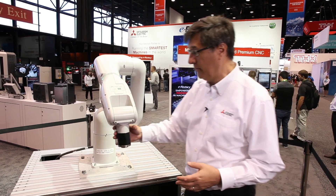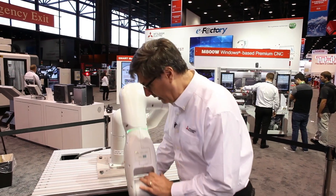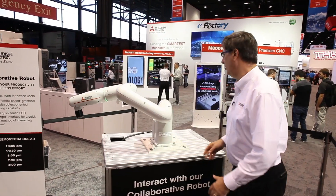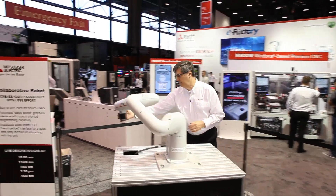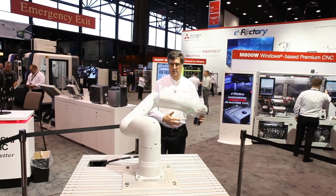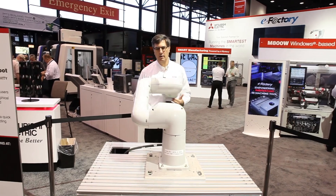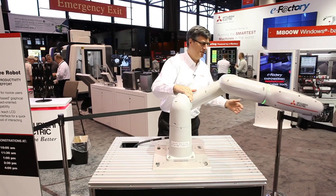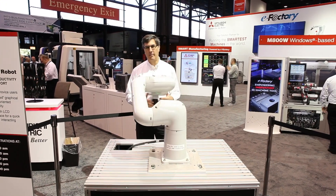It has an enormous work envelope. I can reach down this far, I can actually literally turn from here all the way around and actually pass the back end of the robot.